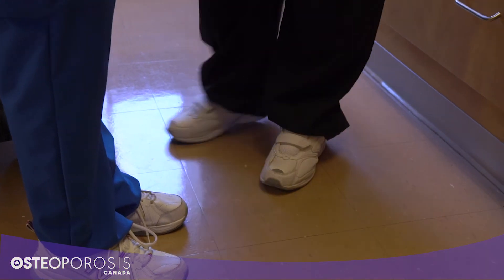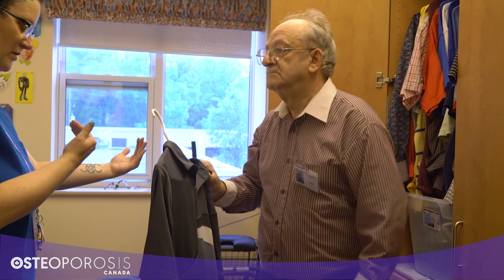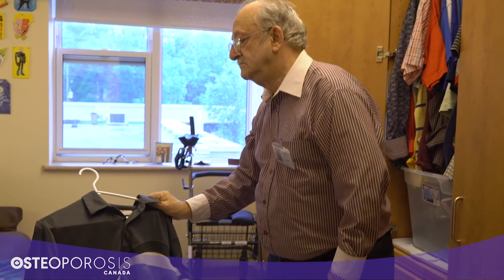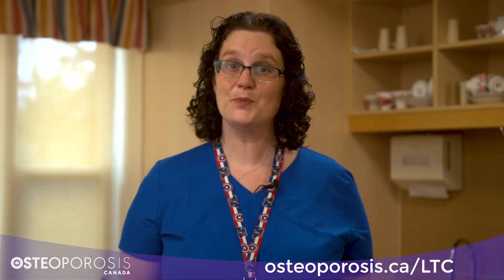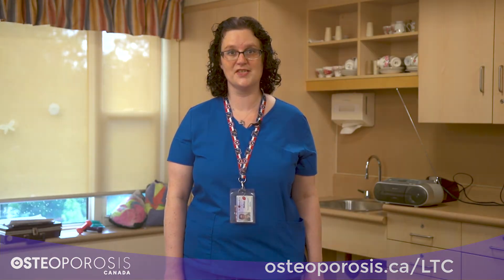For example, if a resident was going to get a shirt out of their closet and place it on their bed, you could encourage them to step with their feet rather than rotate through their spine. You can also practice these spine sparing strategies throughout your work day — it will help keep your back safe too. For more information, visit osteoporosis.ca.